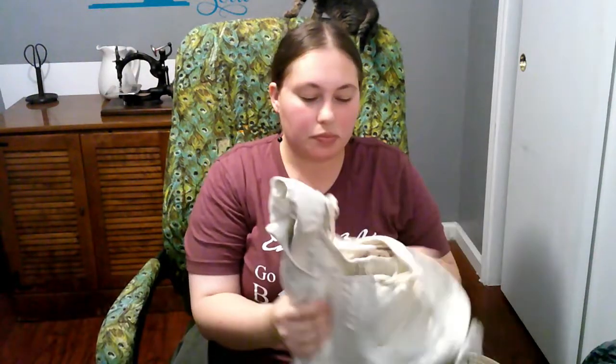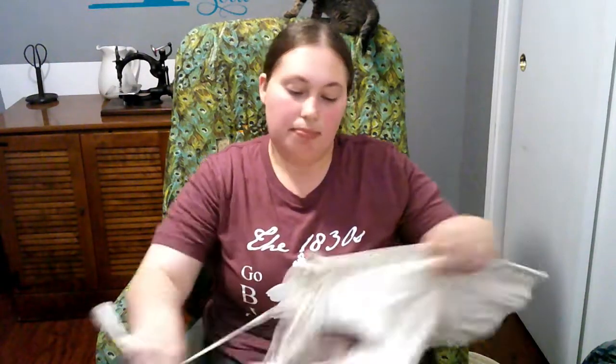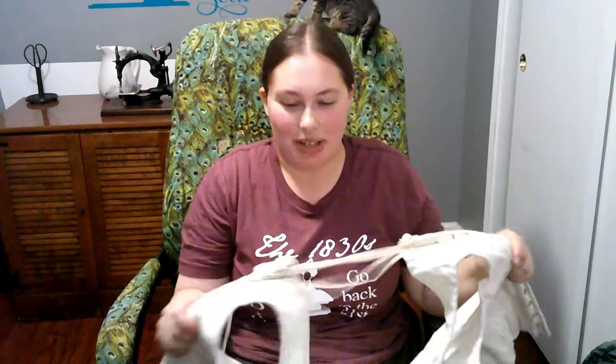Piece number two is the controversial bit: the corset, or the stays — though stays is probably a bit more common in this time period. These are my working stays. Yes, you're going to want them. Yes, you're going to wear them.